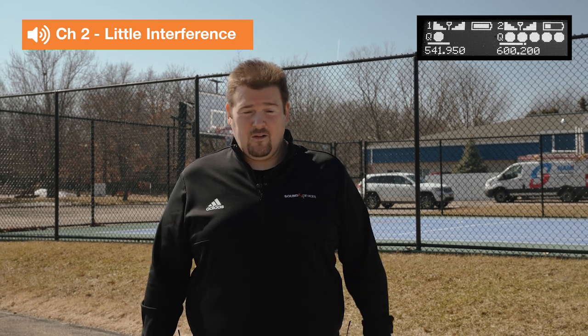So here we are, we're about 75 feet away from the cart. Channel two is still working well, but we're having some problems with channel one. So what happens now? Let's find a better frequency for channel one.